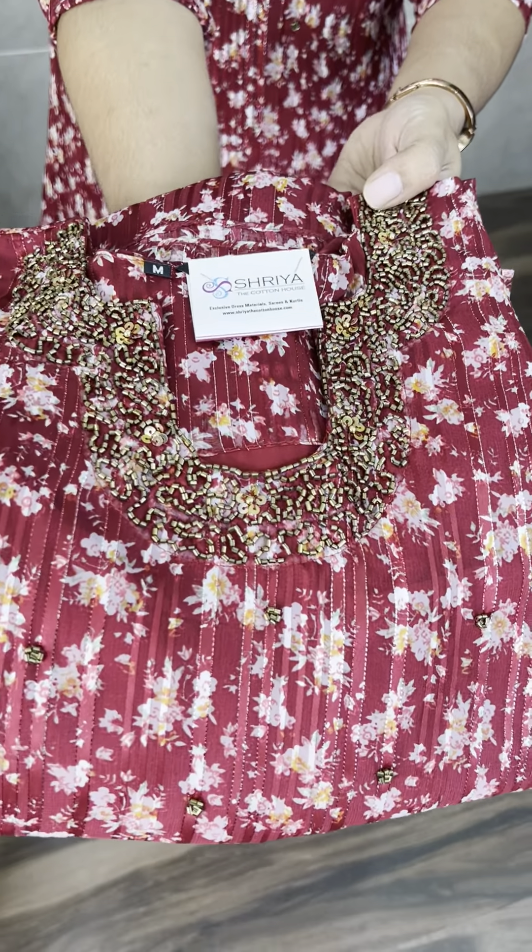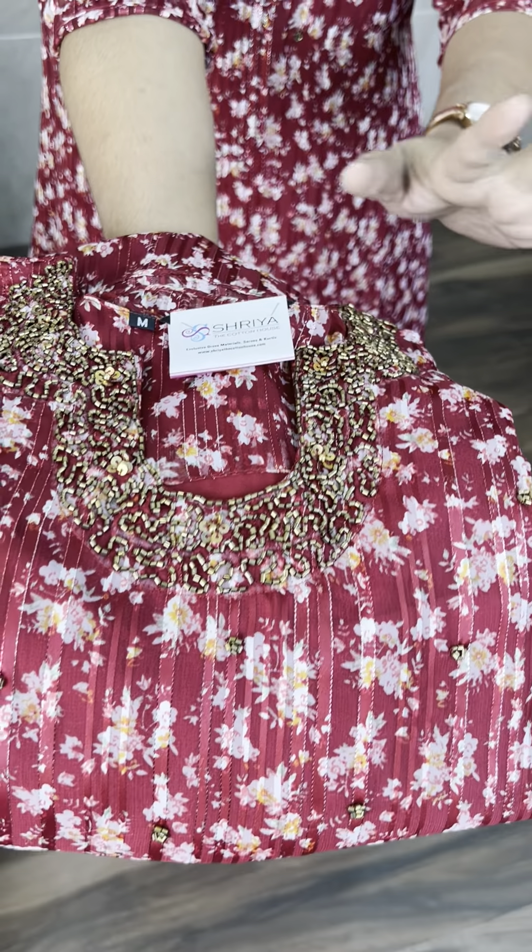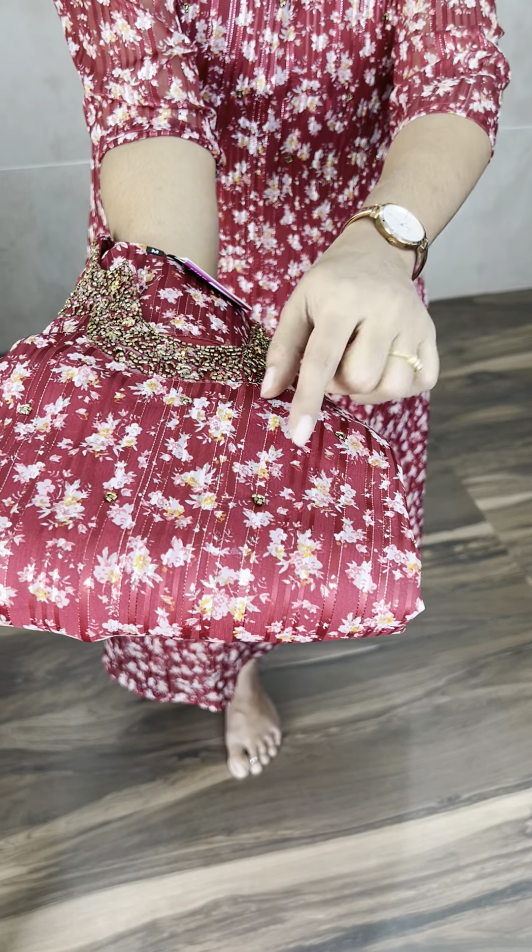That is free shipping all over India. Beautiful handwork is made — complete handwork with cut bead and sequence work. The fabric is satin crepe.